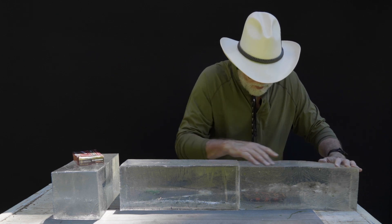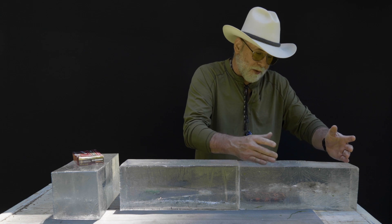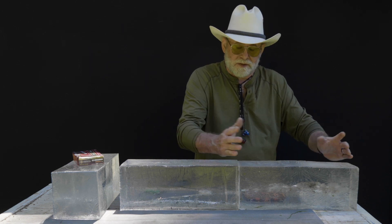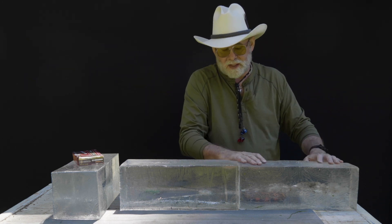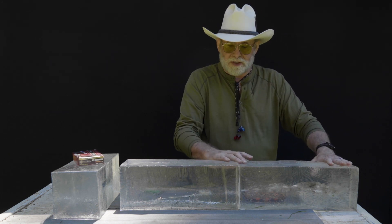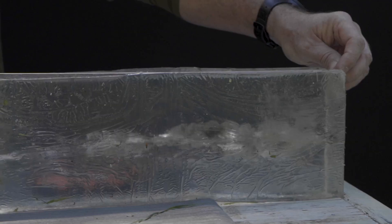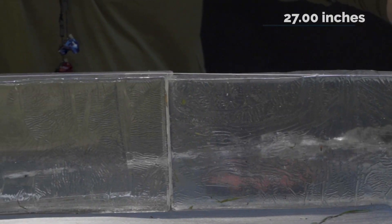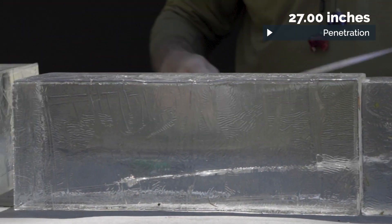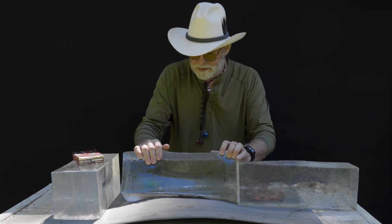About any centerfire rifle cartridge — until you get to the super massive dangerous game stuff — you're going to contain the wound cavity in that first block. If you look here, we got quite a bit of destruction. A lot of people call this permanent wound cavity or temporary stretch cavity — there are all kinds of technical names, but I think the best way to describe it is just a wake of destruction left by the bullet. The bullet ended up in the catch block, and we've got pretty impressive penetration for a 6.5 Creedmoor — 27 inches. Let's pull the bullet out and see what's left of it.